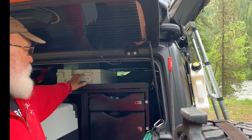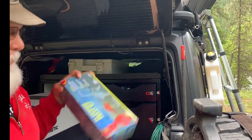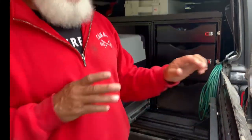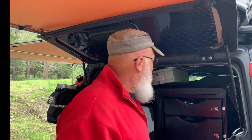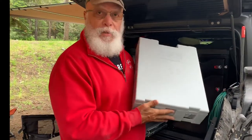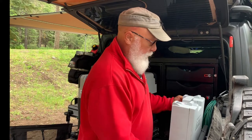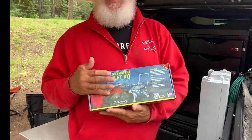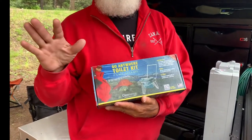In here we also have our port-a-pot, which is really convenient. If you're going to get one, I highly recommend it. From my research, I'd choose this over the Thunderbox because it's more compact and sanitary. It folds out on three legs, works really well. It uses plastic bags with a powder that solidifies liquids — totally self-contained.